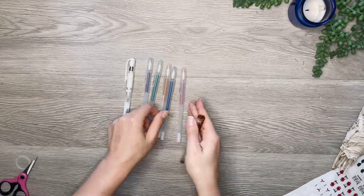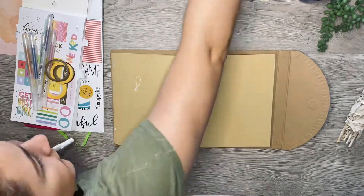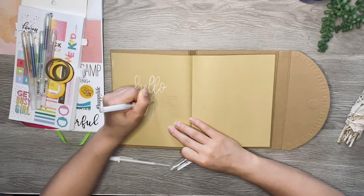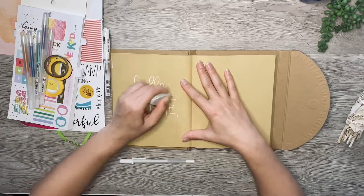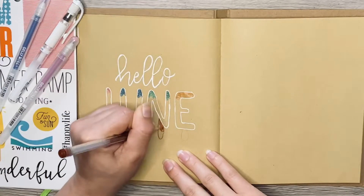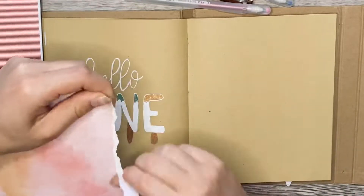I'll start off by showing the supplies I used: a white Signo gel pen, some jelly roll gel pens, a white paint marker, and some skinny washi tape. Starting off with the white gel pen — I found I had to keep going over the letters a few times to make a solid line, it was getting a little scratchy. I didn't come up with this design myself; I saw this June with the popsicles on Pinterest, so it's not my original design, but I thought it was so cute and fitting for summer. I filled the top of June with some colored gel pens and then filled it in with a white paint marker.